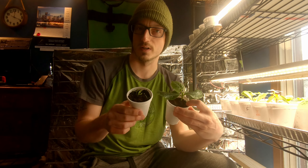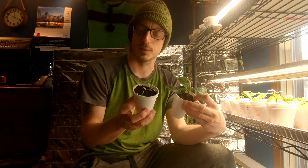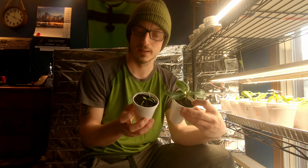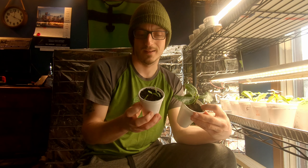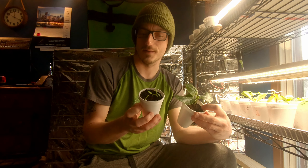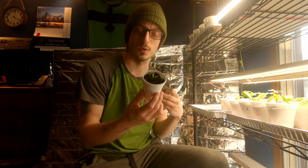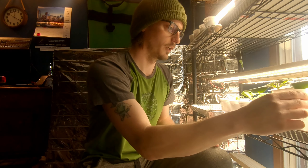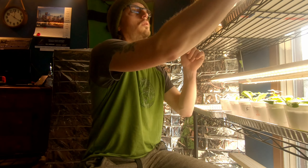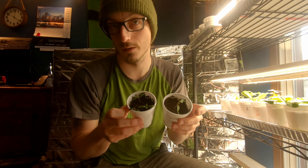I wanted to show you the root ball. These zucchinis were the fastest growing vegetable out of all the seeds I planted and as you can see they are just about root bound. Very good root growth, but I don't want to leave them in these seven ounce cups too much longer. When a seedling gets root bound it gets stressed, doesn't grow as fast, may stop growing or flower early. So I'm going to take this seven ounce soil ball and put it into a 16 ounce cup — that additional room will be great because I need to keep these zucchinis inside a little bit longer.